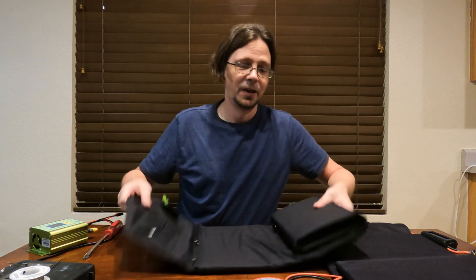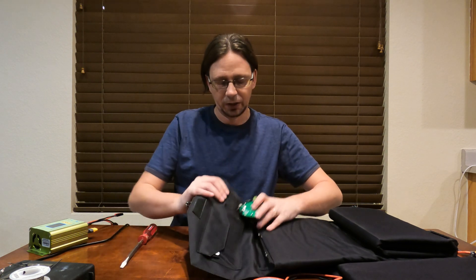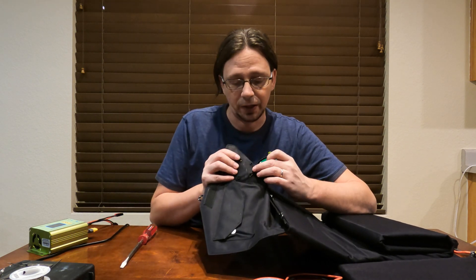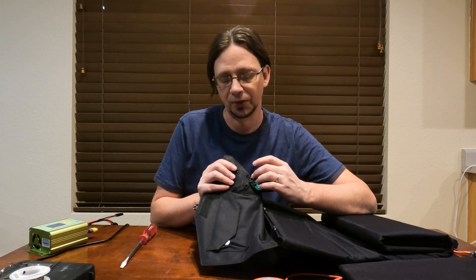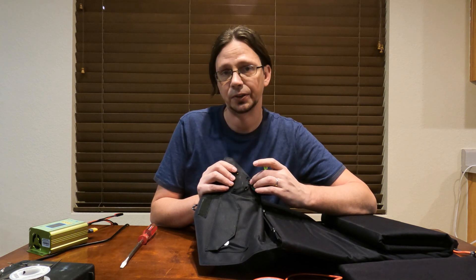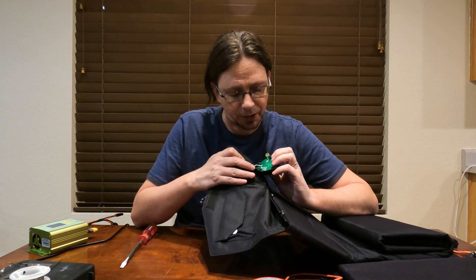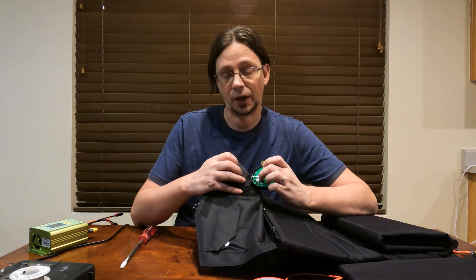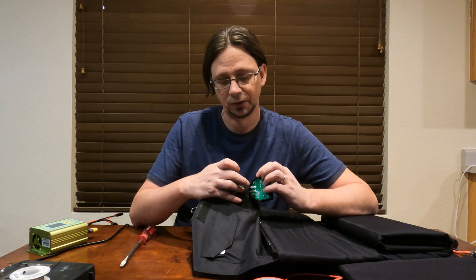That took me probably a good four minutes to do — the magic of editing, I didn't show all that. It takes quite a bit of prying to break all four screws off. Now you can see the two wires on the back. One of them is totally exposed — at least on my version — and that's the negative lead. The black one with the coating is definitely the positive. I used my meter to test it. Once you unsolder these two connections, you'll see right underneath the posts — one says positive and one says negative.